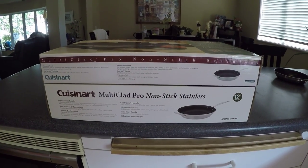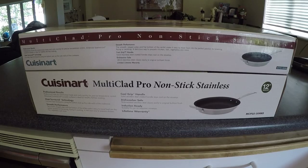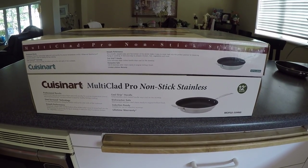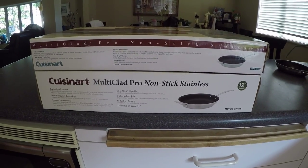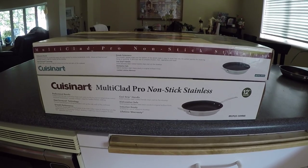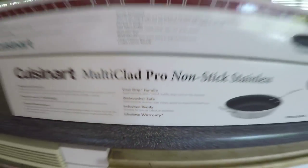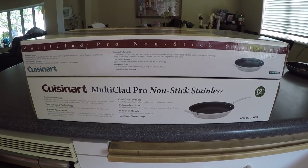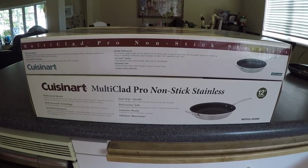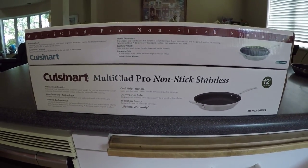In summary: we have two pans with the exact same model number — one about four and a half years old, one brand new — and the UPC codes on both boxes are exactly the same. This is a big issue. When you make a significant change to a product, like removing induction-ready capability, and maintain the exact same model number, that causes marketplace confusion and unhappy customers. Cuisinart, please consider changing the model number of pans that are no longer induction ready. Thanks for watching — I hope this helps others who run into the same problem.